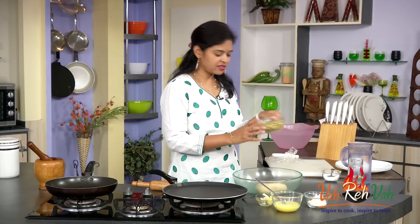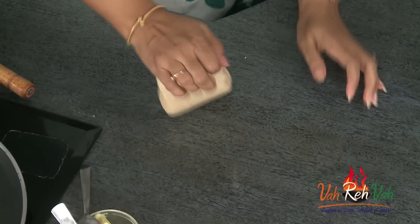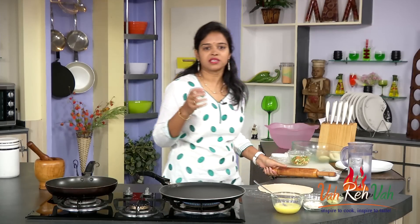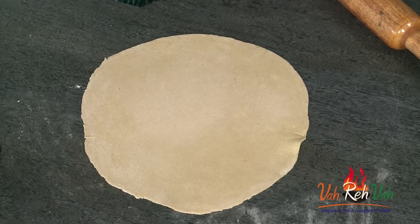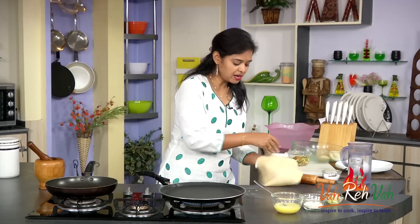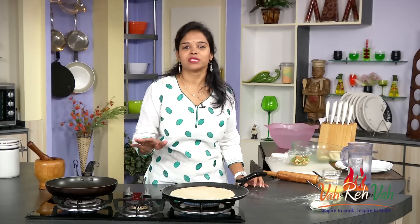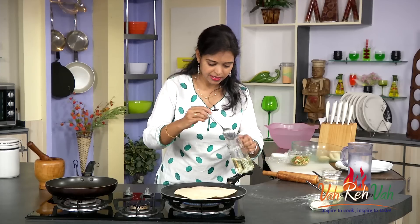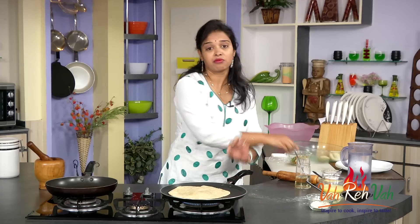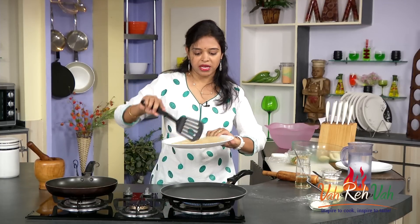Our vegetable mixture is ready and the eggs are ready. Now we just need to make the roti. The dough has rested for 10 minutes. Just make the chapati the way you normally make it. Round shape is preferable since we are making chapati egg rolls. The pan is hot — just fry your chapati. Don't cook it too much, just slightly on both sides. See how nicely it has puffed up. Apply just a little bit of oil. Now it's done — this is perfect to make our egg rolls.